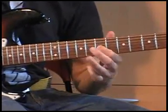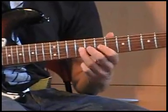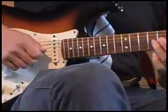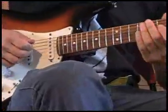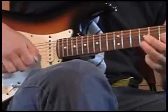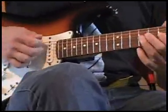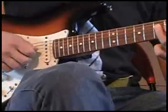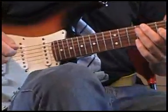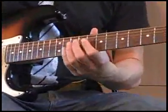Met een wah-wah-pedaal — dat wil zeggen dat het zo gaat klinken. Het pedaal maakt gewoon een wah-wah-wah geluid. Je hoeft niet per se met distortion te spelen, maar ik deed het al met overdrive. Dan gooi je de wah-wah uit en dan doe je...